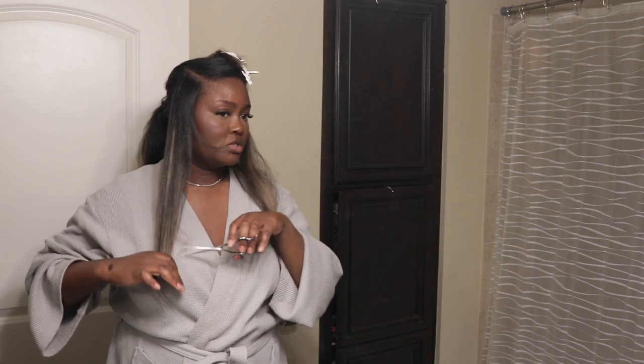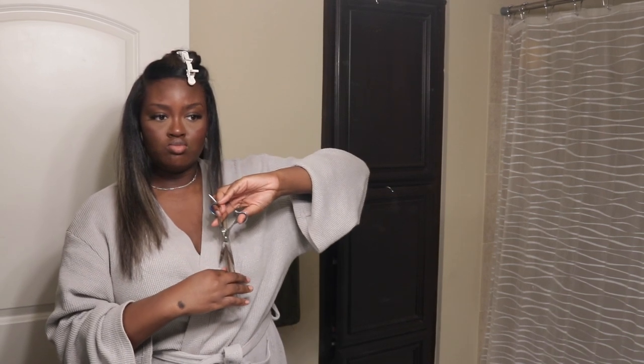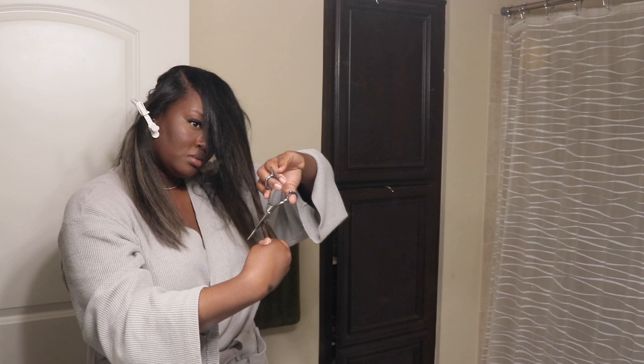I'm not a professional hairstylist at all. So if you mess up your hair, don't blame me. I'm just showing y'all how I'm doing my hair. Wait, did I cut too much? I'm using my hair as a guide and cutting downward. Same thing with this bang area — using my hair as a guide. My hair stops right here.